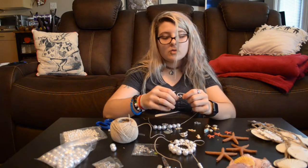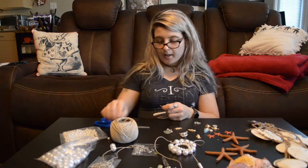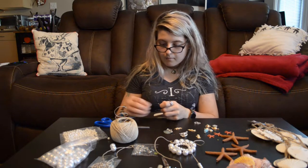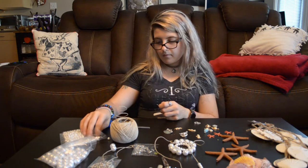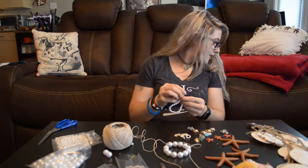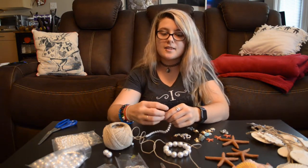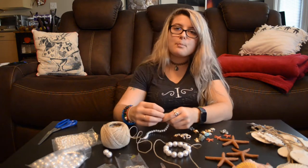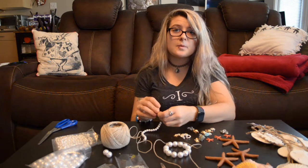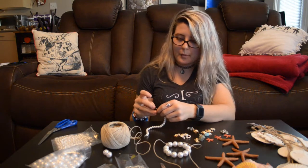This is another necklace. Some of these holes are not poked all the way through so I can't even thread them. You know that old saying about stepping on Legos — about how much it hurts? Beads are up there as well. And I just dropped beads everywhere. I'll pick them up when we're done here.